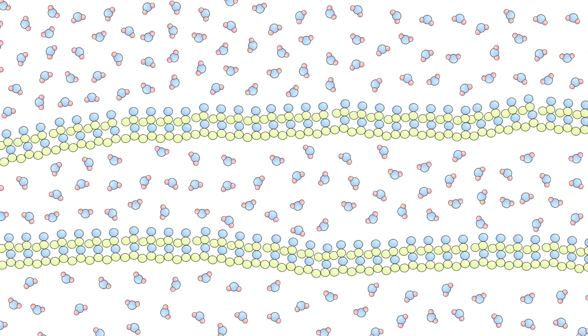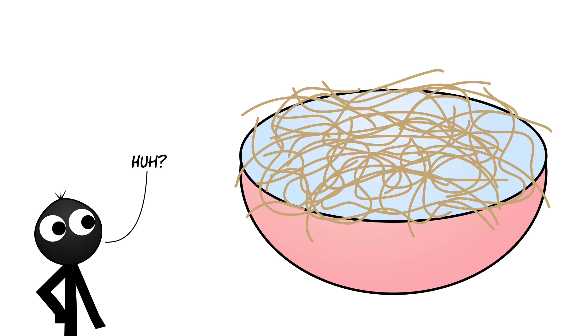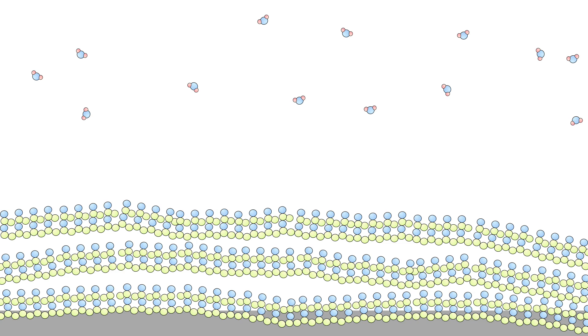All that water allows the strands of PVA to slide past each other — kind of like a big bowl of spaghetti. But when the water evaporates the glue hardens, and the strands of PVA come together, attaching to each other and whatever else they're surrounding.